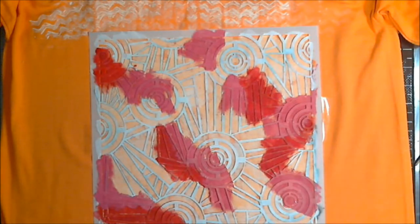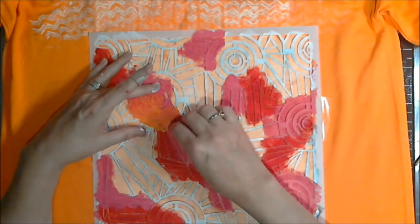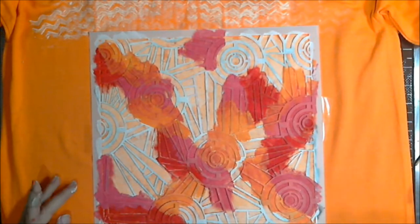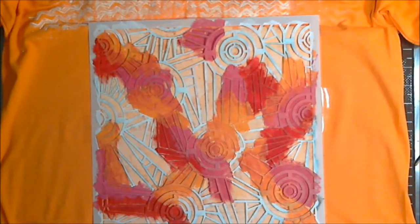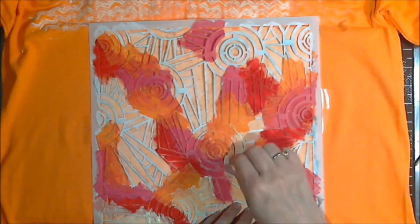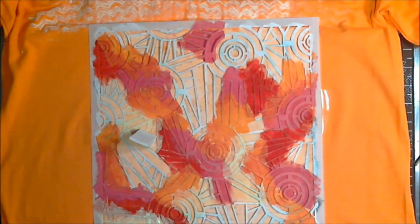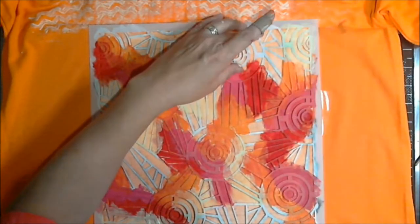There are two of us instigators and a founder, although I don't think she knows she's the founder — hence the titles of co-instigators. Using multiple colors here — there was a pink, and for whatever bizarre reason I chose to put orange paint on the orange t-shirt.